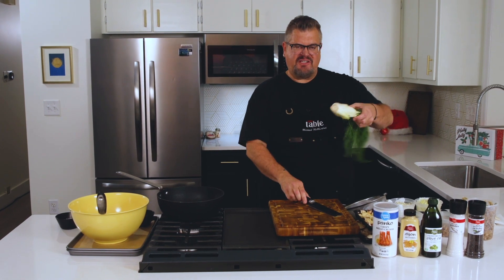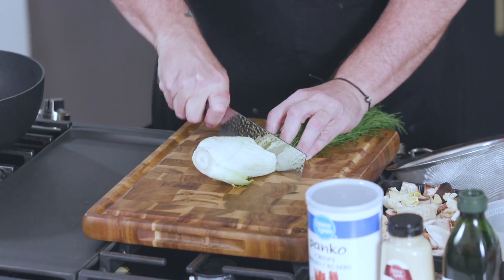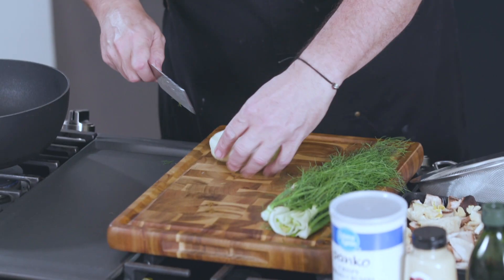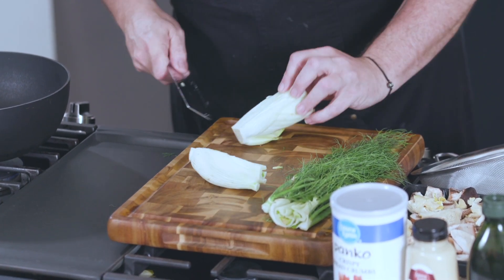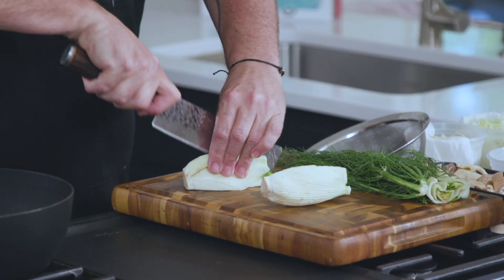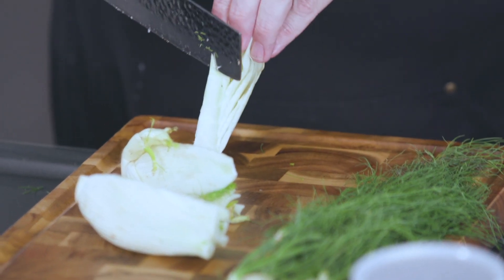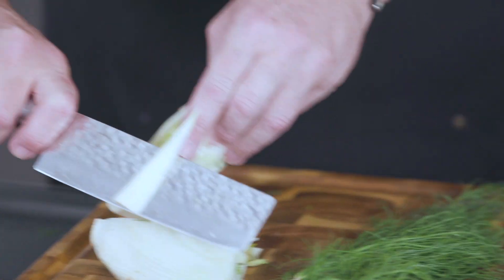If you've never seen one before or cooked with one, I just want to show you real quick what I do and how I prepare it. Cut the fronds off, and then there's a big bulb down here, so I just cut the whole thing in half. You'll see there's kind of a root end right in here — we're going to try to get rid of that. I'll cut it into quarters and I just take my knife at an angle and cut that little root out like that.